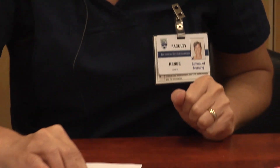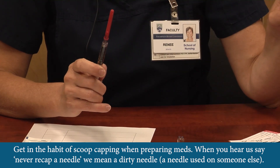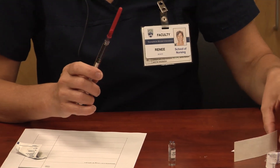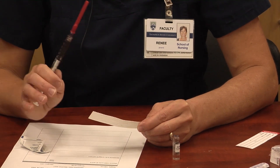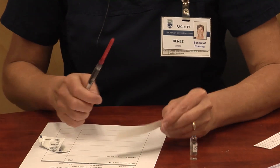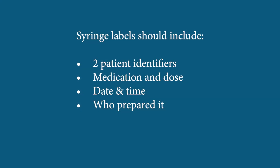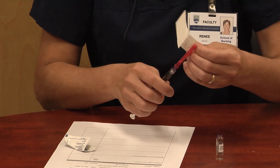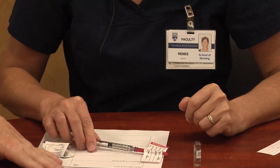I'll recap the needle using the scoop cap method, then change to the needle I'm going to inject into the patient. Before that, I need to label my syringe before going to the bedside. The label should include two patient identifiers — name and birth date, or name and hospital number — plus your drug, dose, time, and your signature, so you know at the bedside this is definitely the medication you prepared.